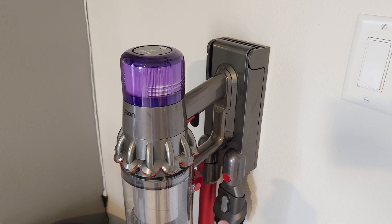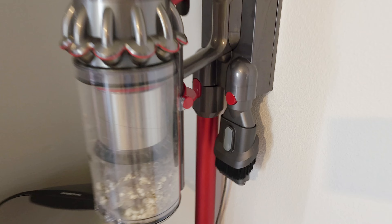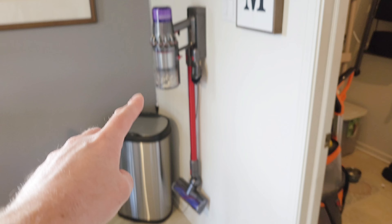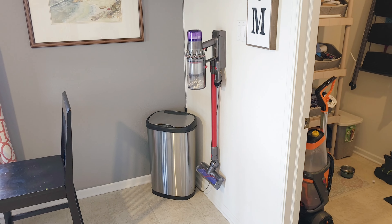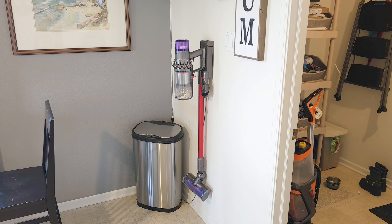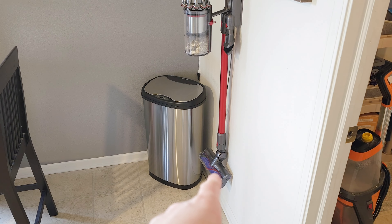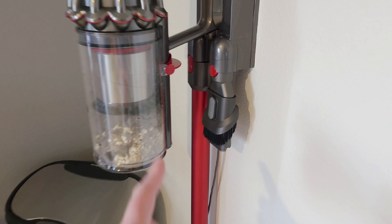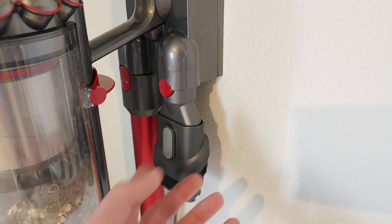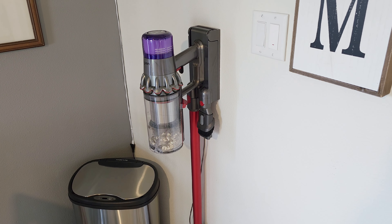I was messing around with wall mount arrangements. I didn't like the hose hanging straight down, so I stuck it in a different position and find that much more satisfying. It will take two steps — pull the stick off, pop it in, then go — but for accessing the dustbin that's a little better. I do wish the mount was a little wider so I could hang an attachment there, but you can really mess around with the wall mount configuration.